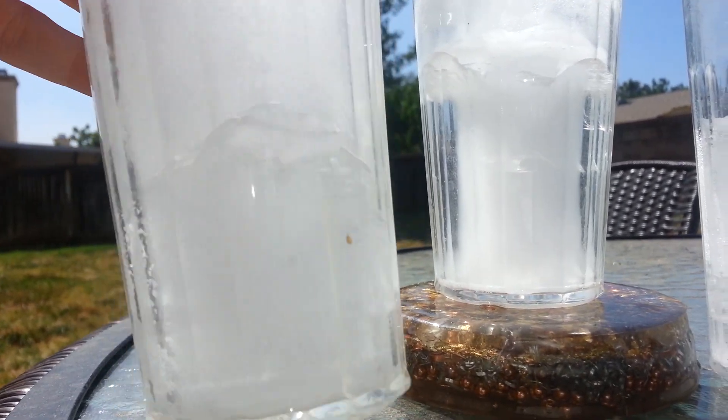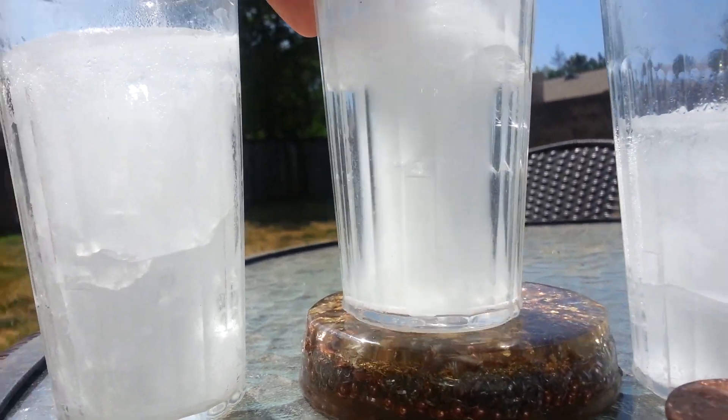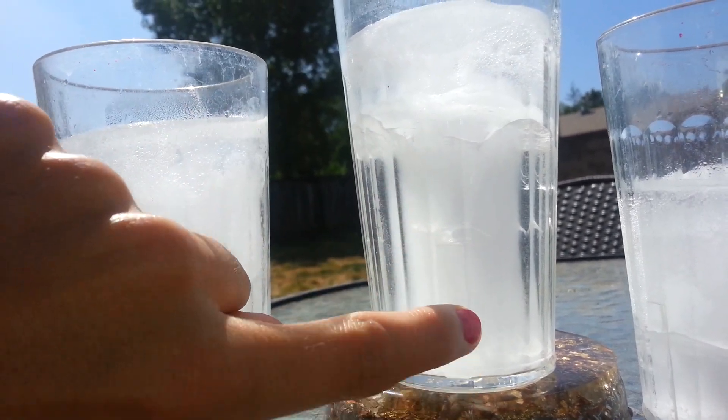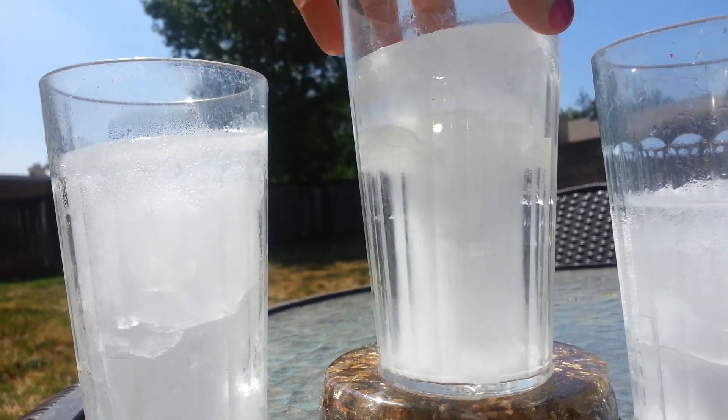So with no orgone, it freezes like a solid block of ice. With the orgone, it makes a funnel in the middle — it kind of looks like a tornado or something — and all around it is clear.